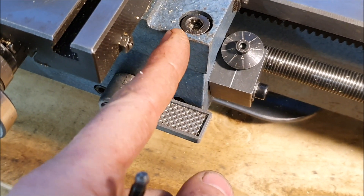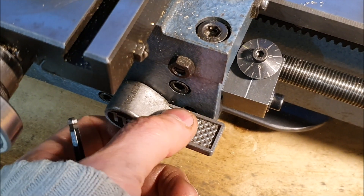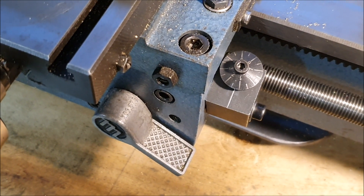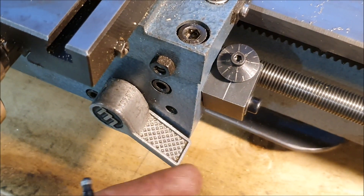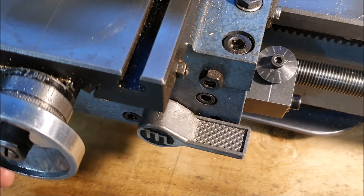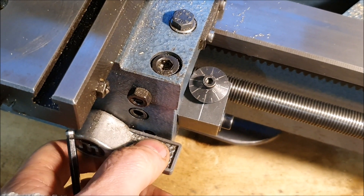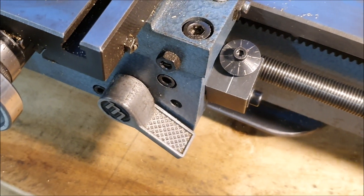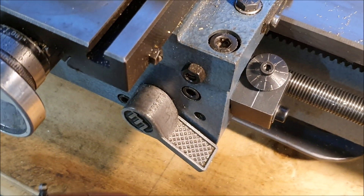Of course, the way you would use this is when you're setting up threads — it keeps track of the position, basically the relationship between the carriage and the lead screw. So if I engage the half nuts when this comes around to 1, you can see this is now moving. If we disengage it, theoretically you can wind this back and if you engage it at the same point, it should have picked up the same position in the thread. The only way I can tell if that works is to actually try it.